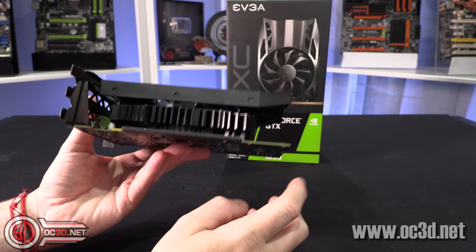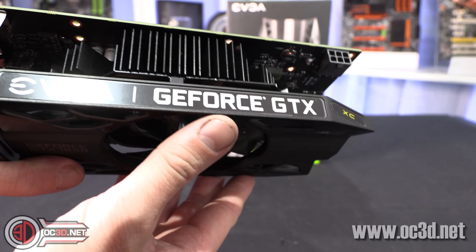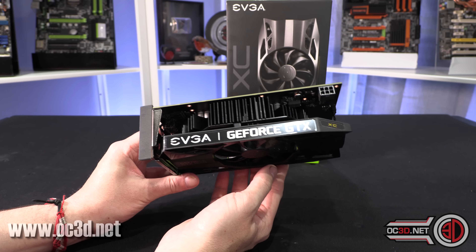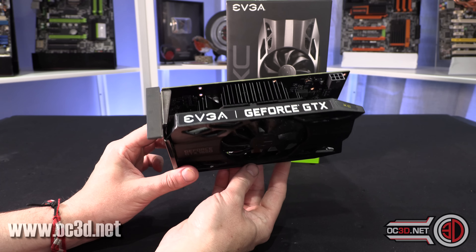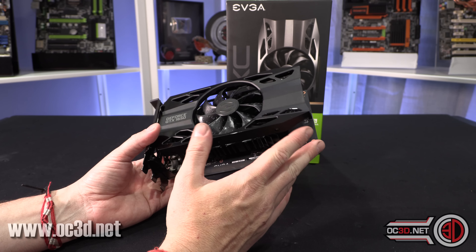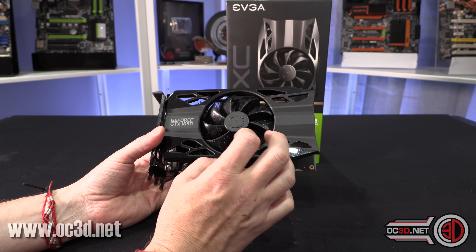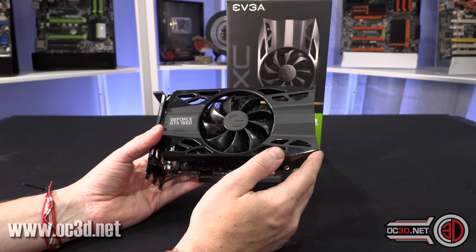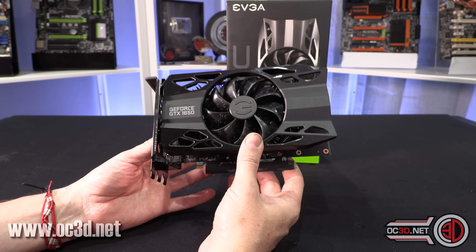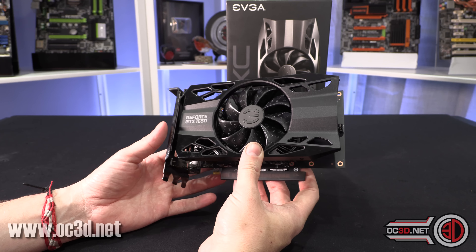It's got quite a big black aluminium heatsink — it kind of reminds me of a posh old Intel heatsink. I looked at the base Gigabyte model at £147 with a twin fan, and they were on par. Even though the Gigabyte had a lower stock clock, at stock and overclocked they were performing around about the same level, even though this one is £15 more expensive.